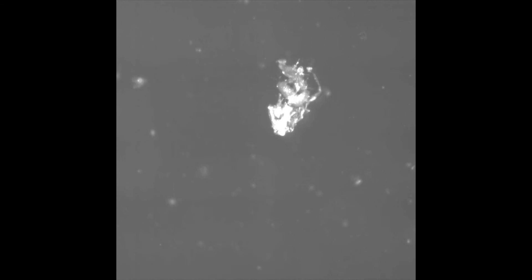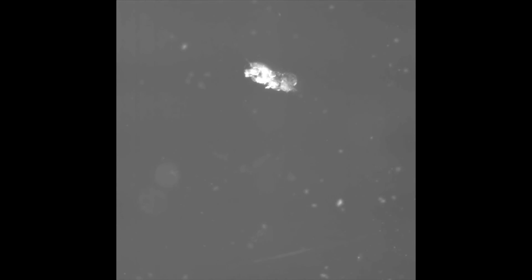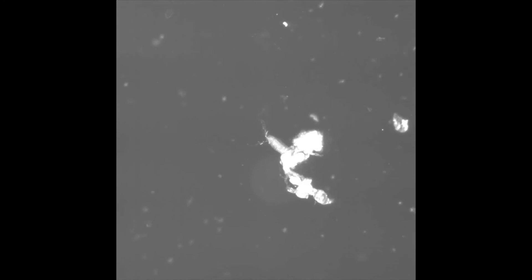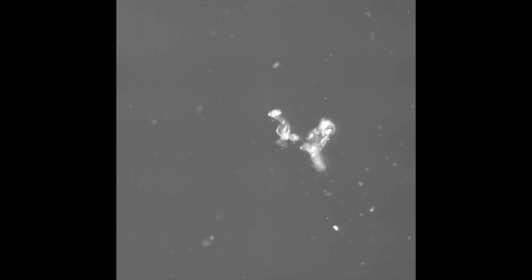This is a nicely stuck brain. If you did everything right, your cover slip should look something like this after several pulls. Look at all those brains!